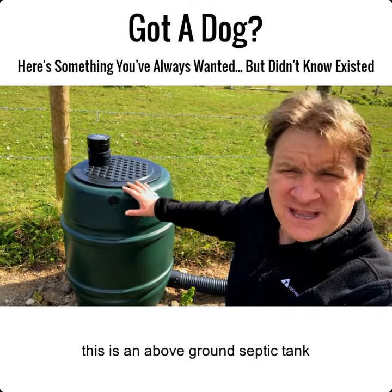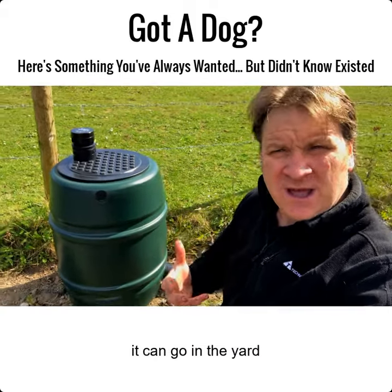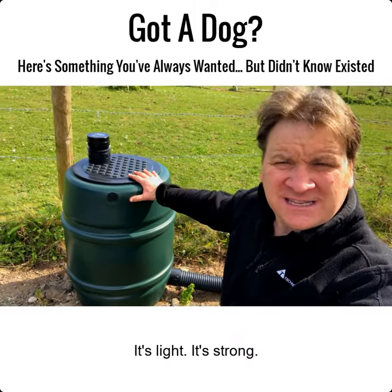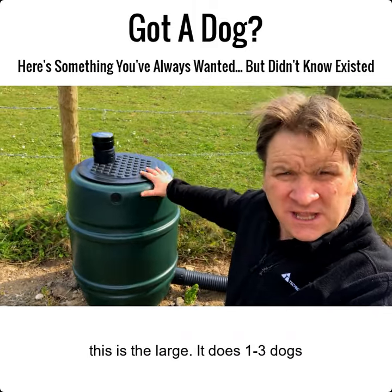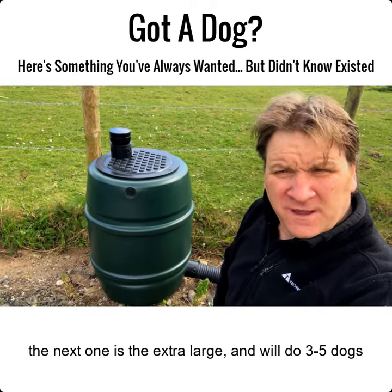This is an above-ground septic tank, so you don't have to worry about burying it. It can go on the lawn, in the yard, in the garden — it doesn't matter, it can go anywhere. It's light, it's strong. I do two sizes: this is the large, which does one to three average size dogs, or the next one up — about that tall and about that wide — will do three to five dogs.